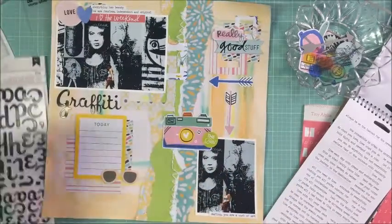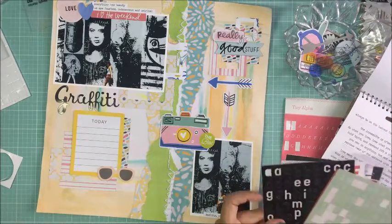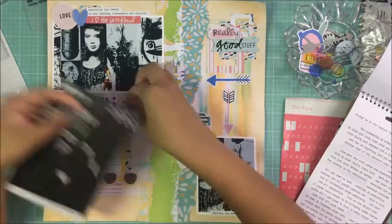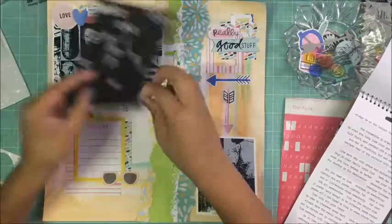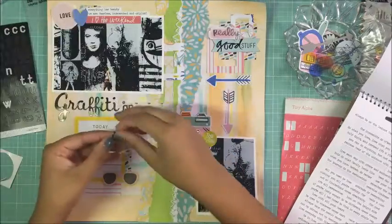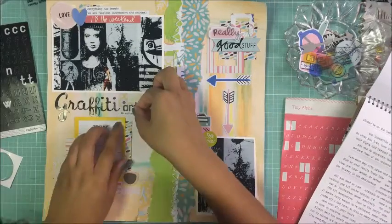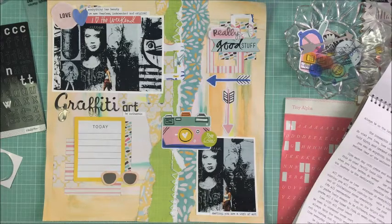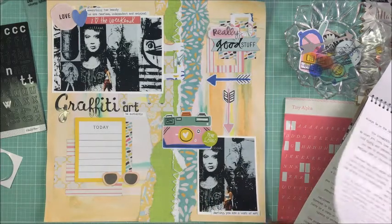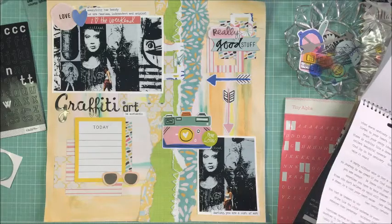The bowl of ephemera is mostly Amy Tangerine's collection, with bits and pieces of Heidi Swapp's gold foil ephemera. I have a laminator — I've heard you can use it for the gold foil, and I kind of want to try it but I'm nervous. I have an Amazon Basics laminator, so if you've tried Heidi Swapp foil with your laminator, let me know how it worked. Some of the 'for art' stickers are Studio Calico — or possibly Simple Stories.